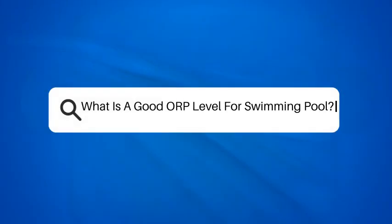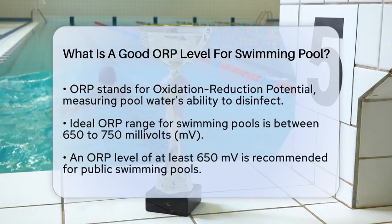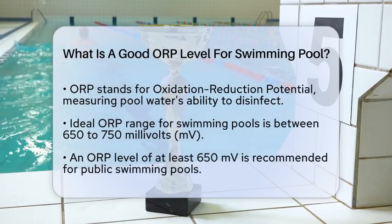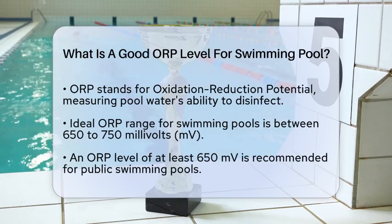What is a good ORP level for a swimming pool? If you're managing a swimming pool and wondering what a good ORP level is, you're on the right track to ensuring your pool water is safe and clean. Let's break it down.